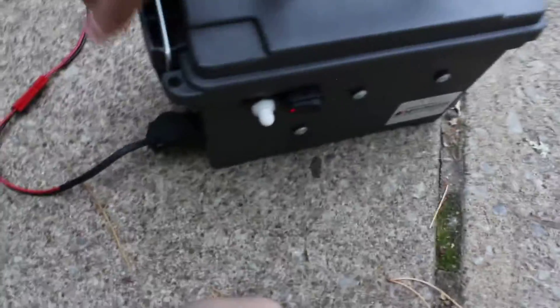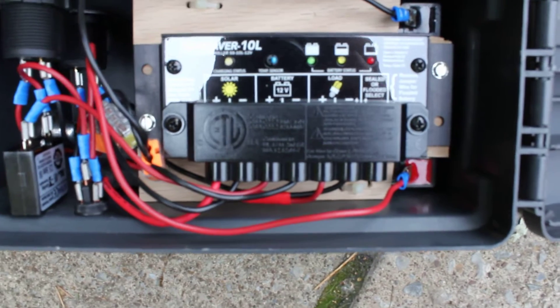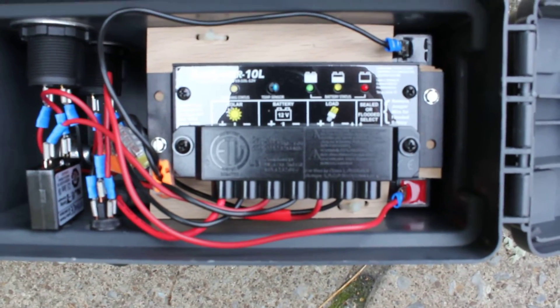I have the generator turned on. I'll open this up so you can see the Sun Saver PWM controller in there, charging the battery. I did drain it down — got it down to about just 12 volts — and wanted to give it a good charge from the sun today.